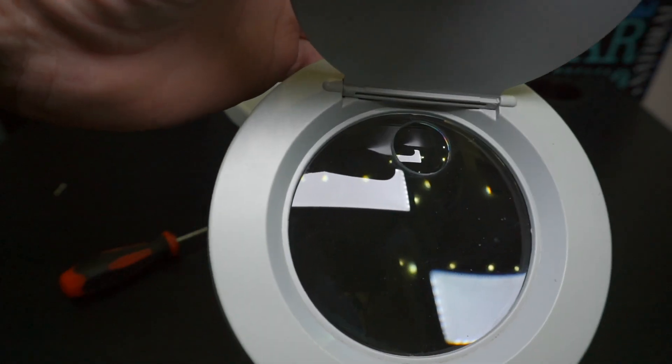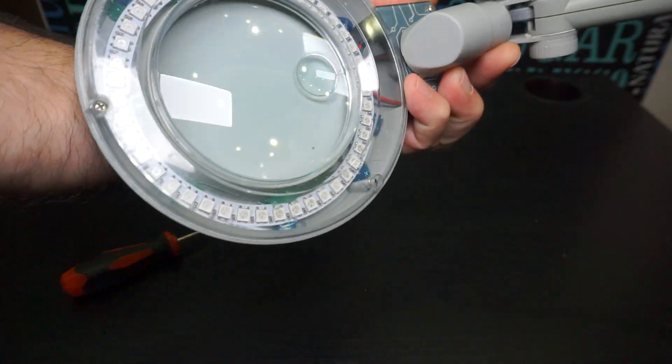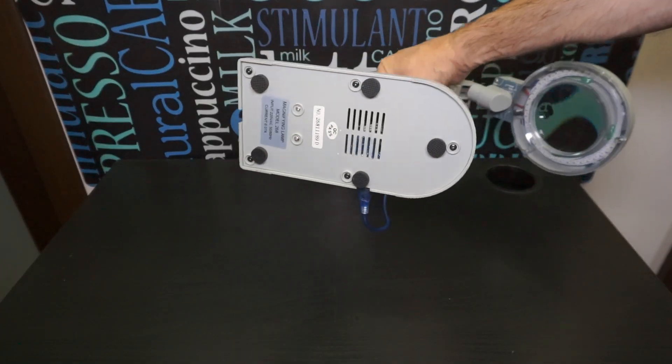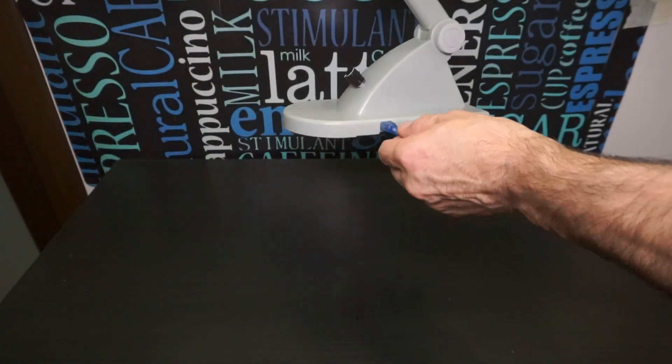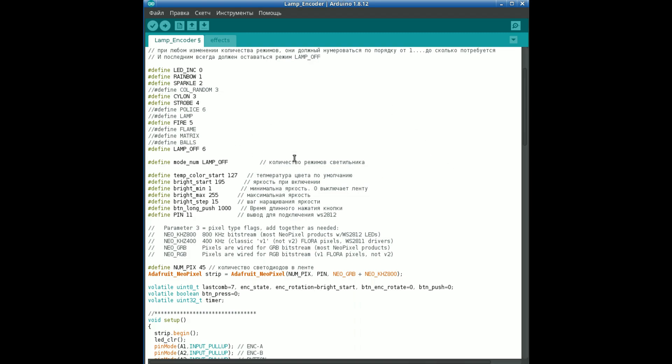При написании кода я обнаружил, что ни один из готовых обработчиков энкодера мне не подходит по разным причинам. Поэтому пришлось написать свой обработчик для него. Перед прошивкой микроконтроллера обратите внимание на следующие строки настроек, которые будут установлены по умолчанию: температура цвета, шаг наращивания яркости, время длинного нажатия кнопки и яркость при включении. Эти параметры желательно подобрать под себя, те которые вас больше устроят.